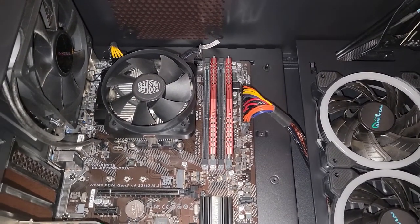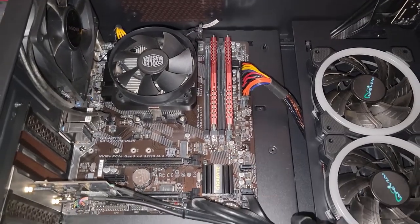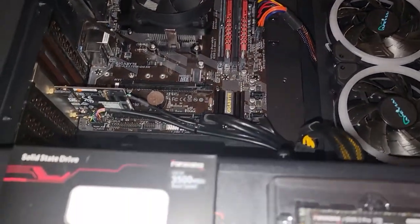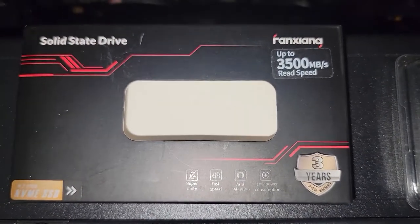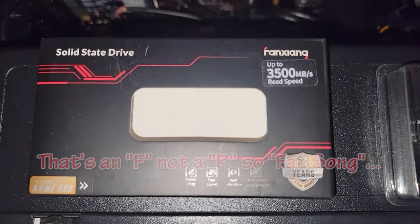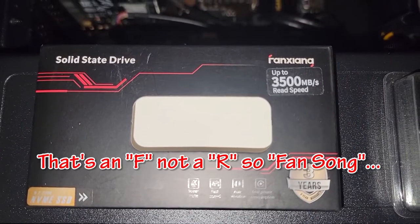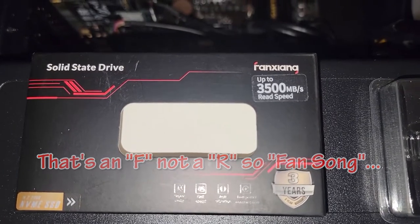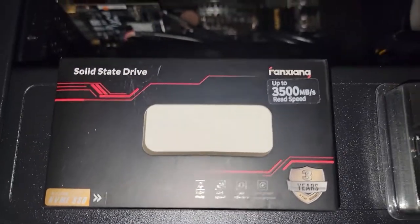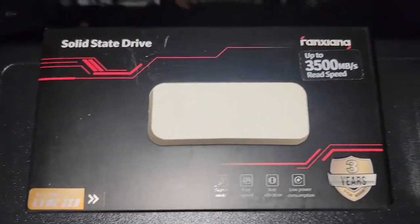Hey, what's going on everyone, Vega here for Serpenex Tech. In this video I'm gonna be testing out an NVMe SSD that I never heard of — the brand or manufacturer. I'm not sure how you pronounce it correctly: Roxiana, Ranioxia, Ranziana? Let's go with Ranziana for now. It has a three-year warranty.